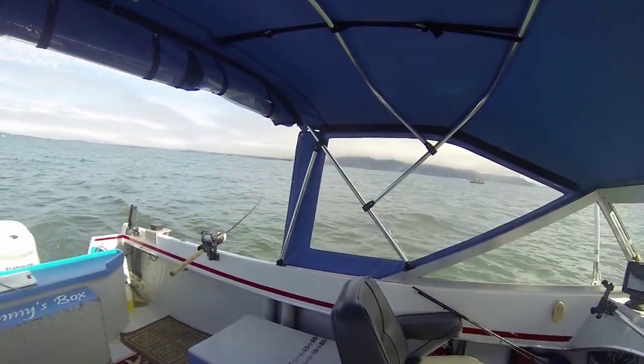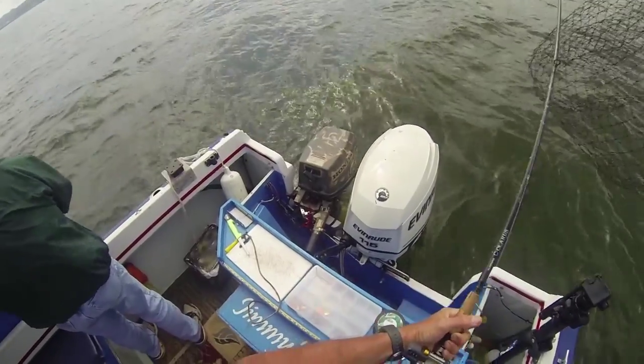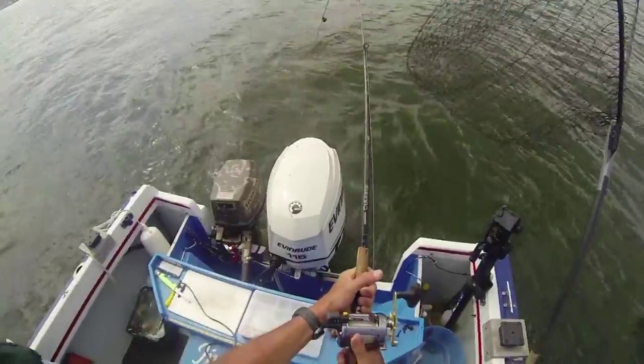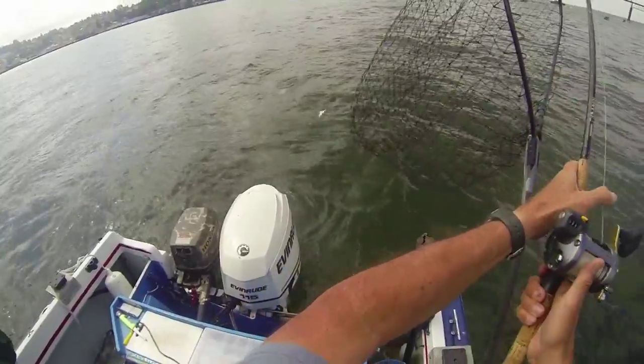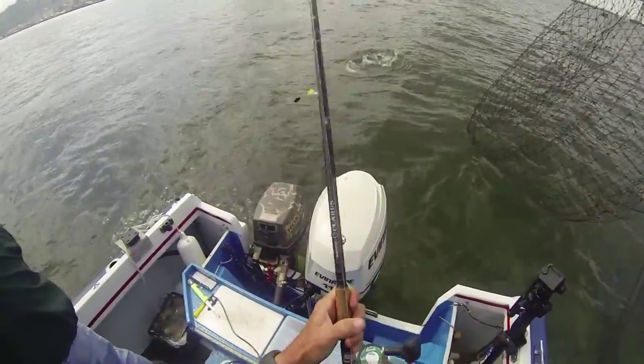Lost steering — roger. I got one! Got a double going here, ladies and gentlemen. This one's a Chinook here, Bob.